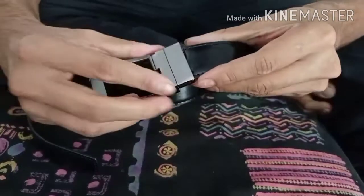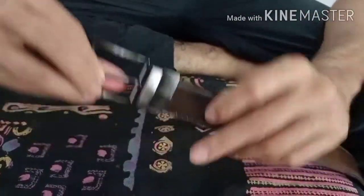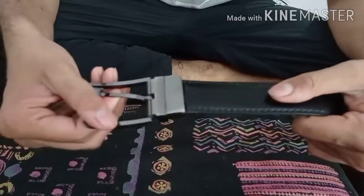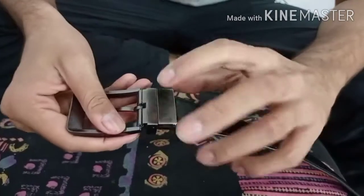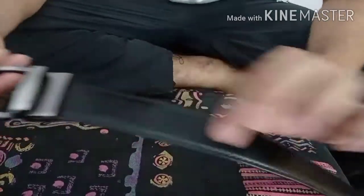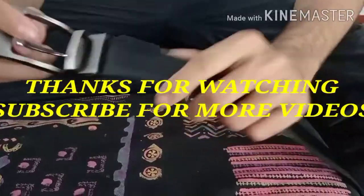Now, when I use it, I will use it from the brown side. But when I have to use it from the black side, then I will flip it and use it from the black side — that is how the reversible belt works.